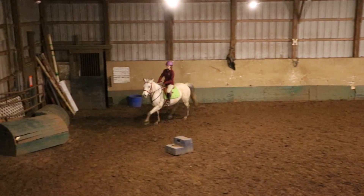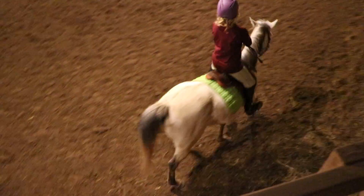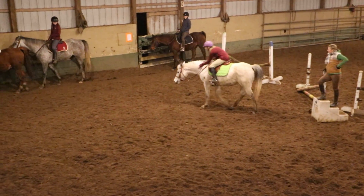Go ahead and see if she'll try to go slower. That circle — oh, that's cute. See if she'll go. See how slow you can get her to trot. And if she drops to a walk, that's fine. Good. Cool them out. Nice.